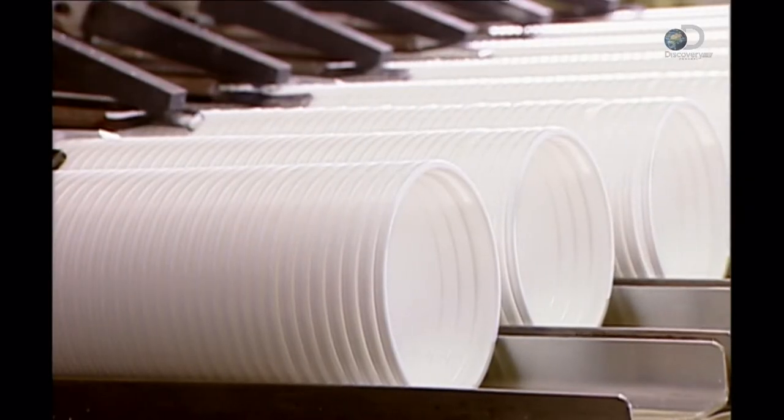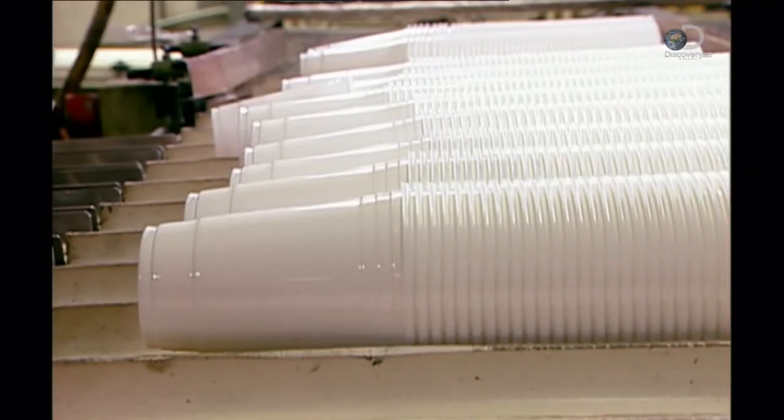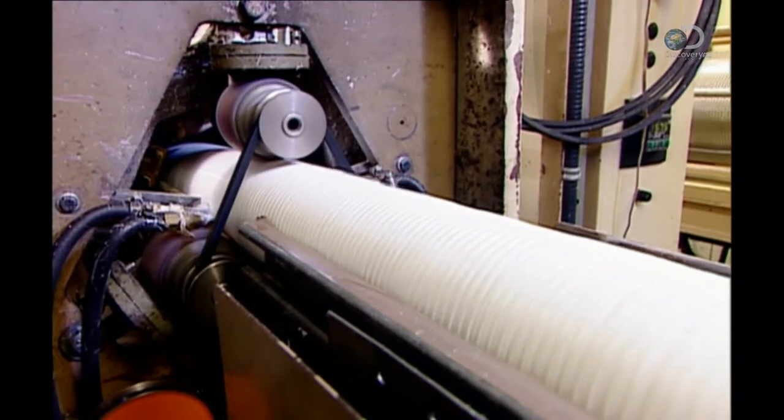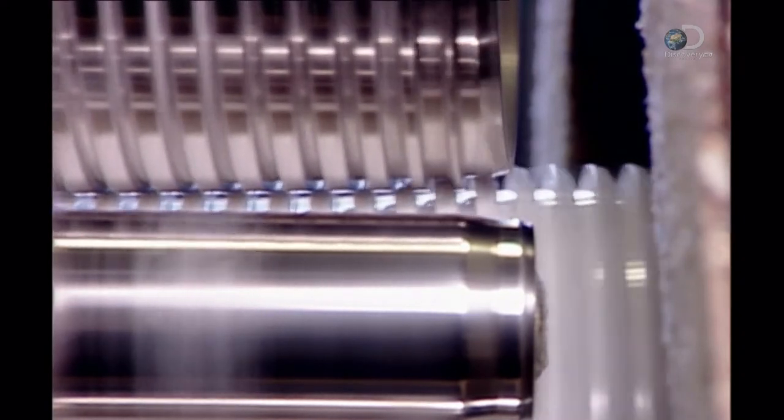The trimmer feeds the cups directly to a machine that stacks them, then feeds them to a conveyor belt in one long line. The conveyor transports them to a machine called the lip roller, which re-heats the cups just enough to make the plastic flexible. Then, seen here in slow motion, it folds the rim over, forming a rounded lip.